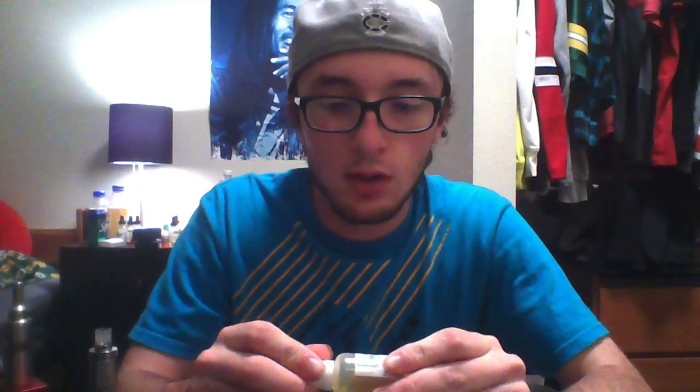First off is Striptease. It is their most popular flavor. The smell before is very lemony, just really sweet. The smell after is about the same. It's really good — a very good vape. I highly recommend it to anybody who's going to try their juice.